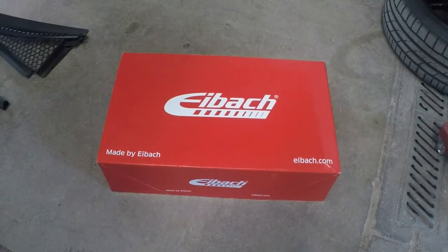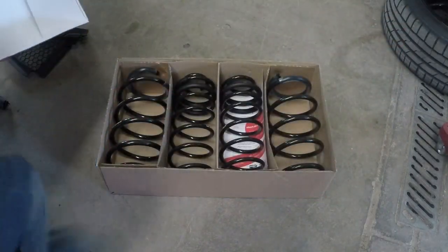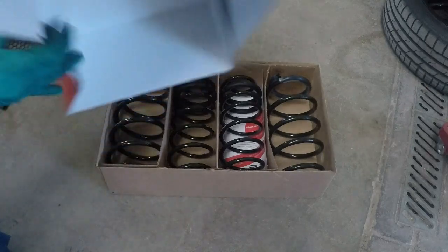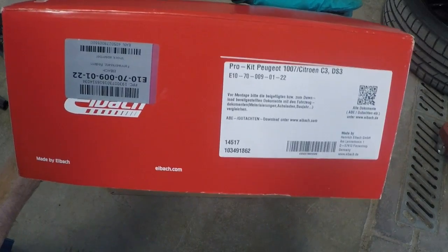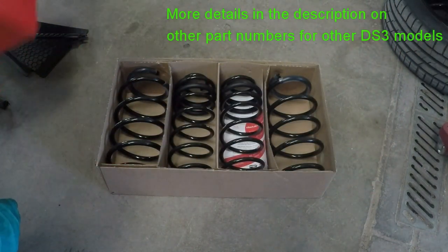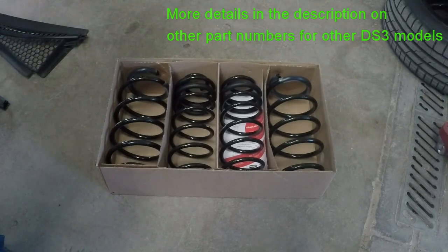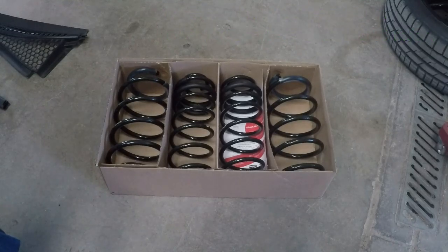Hi everyone, I thought I'd do a quick video on how to lower a DS3. I've gone for these e-back springs - there are four in a kit. I've got a 90 horsepower HDI, so these springs are designed for the lighter cars: the 1.6 VTi and I think the PureTech as well.